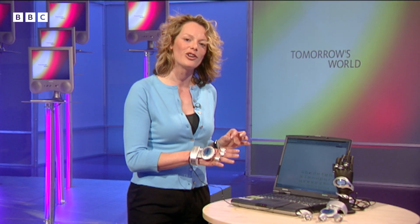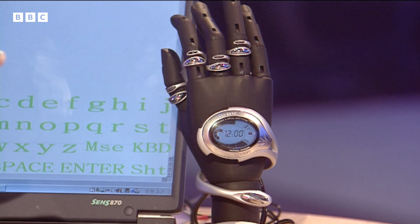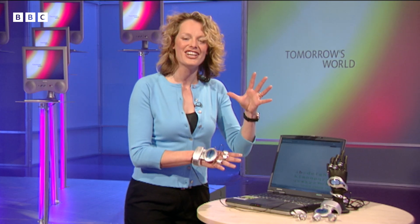The developers of this technology are already working on wearable computers. They'll be using this prototype which works exactly the same way but has no wires at all, and it will have a head-mounted display. So laptops will be very passé, I think.